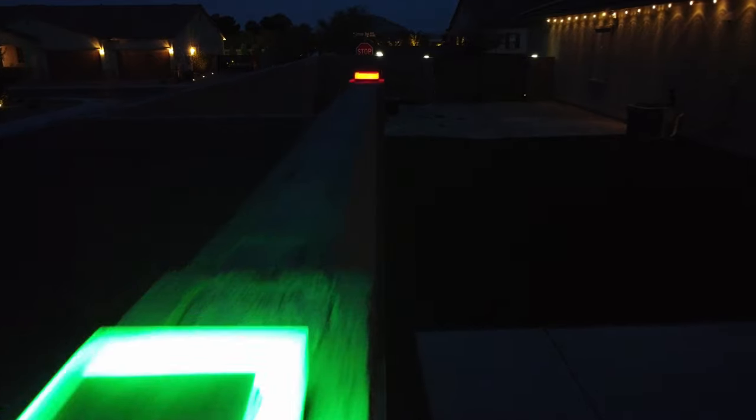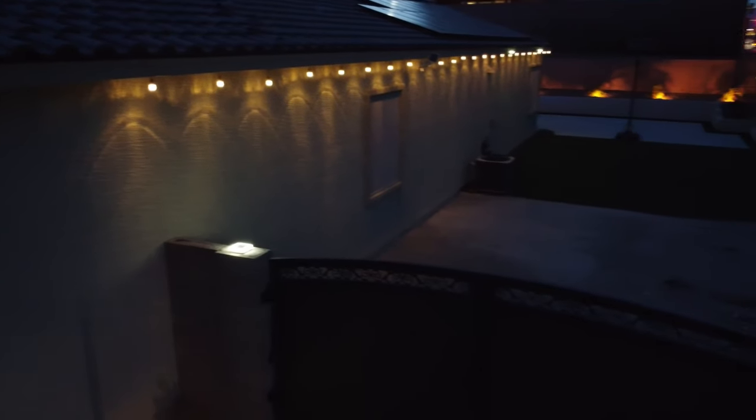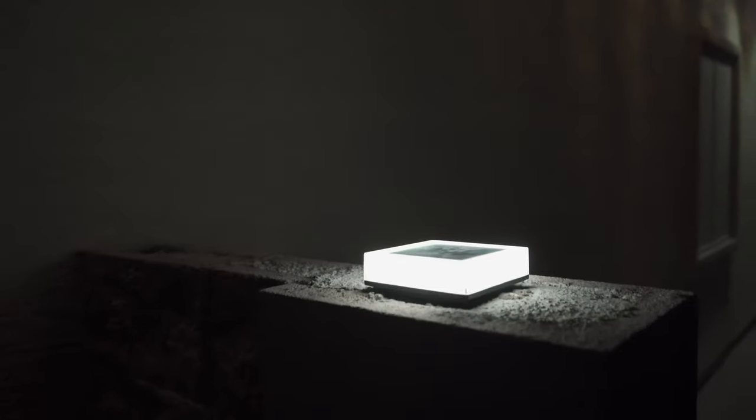Because solar light technology has advanced dramatically, the brightness of solar lights is the same as wired lights. So let's take a look at some solar RGB post cap lights that can bring beauty, style, as well as security when it comes to your fence posts that surround your home.